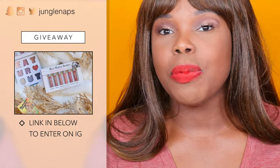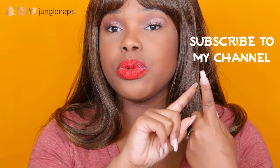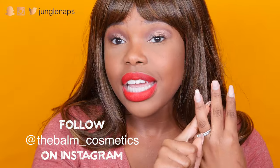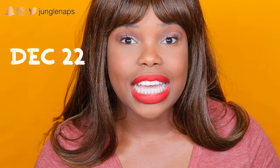I do have a giveaway going on on my Instagram page — I'll put the link down below if you want to enter. To enter, you need to: one, be subscribed to me on my YouTube channel; two, follow me on Instagram; three, follow the Balm Cosmetics; and four, comment on the page and tell me what you're most thankful for this holiday season. To those of you that have already entered, I've been so happy to hear your personal responses. The winner will be chosen on December 22nd, so you still have some time.